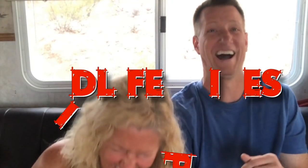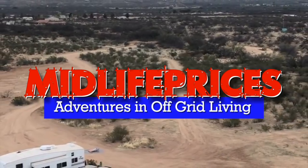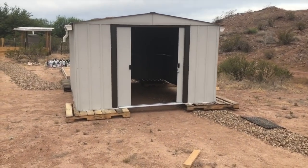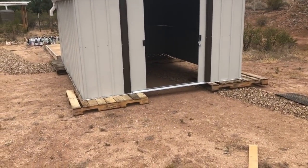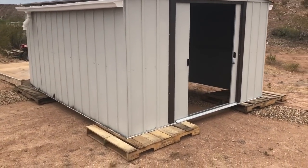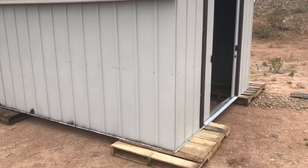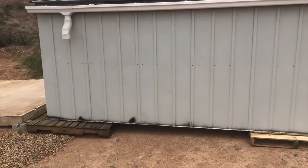Hi, I'm Brian. Here I am back at the shed. You might notice it's sitting on some pallets and there's no floor underneath it. I'm trying to remedy some of the issues that I caused myself when I first set up the shed, just from my own ignorance.